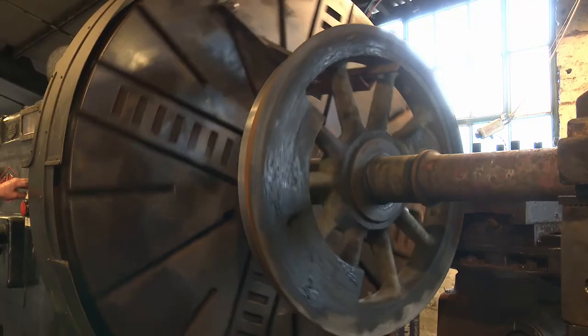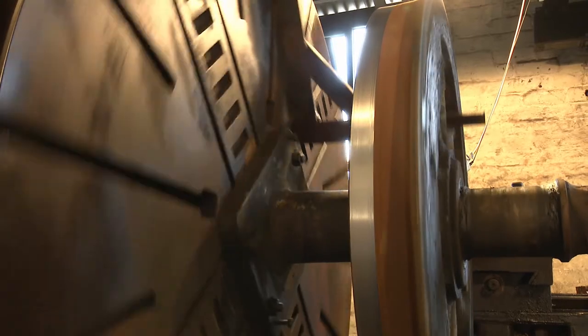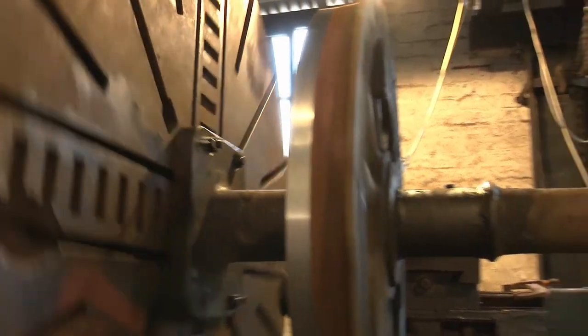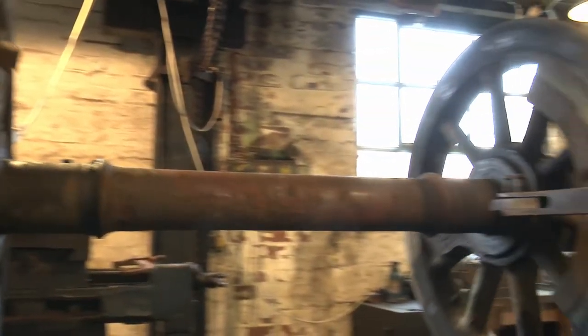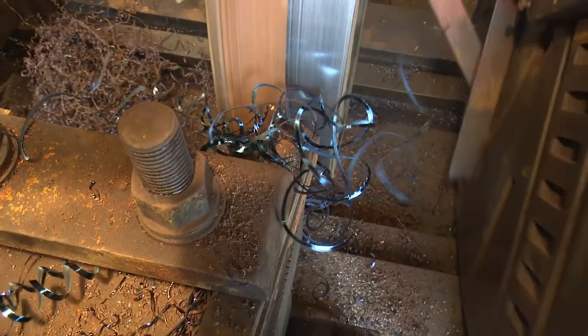Just like car tyres, railway tyres wear down so they need to be reprofiled. This is what this machine does. It also turns journals, which is the bearing surface for the locomotive.